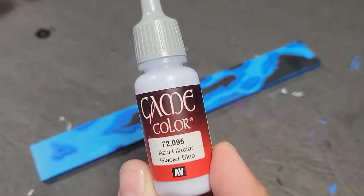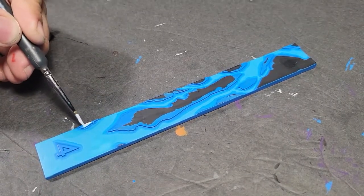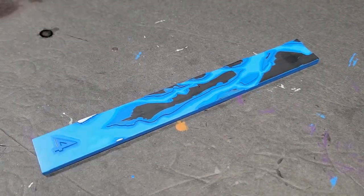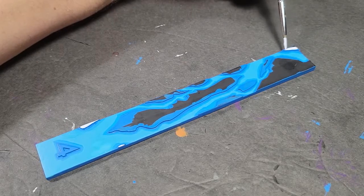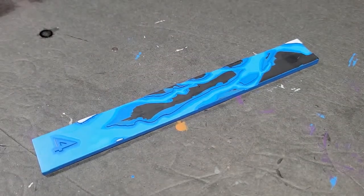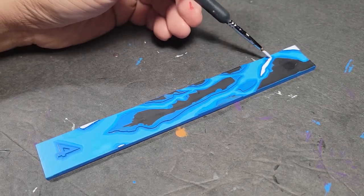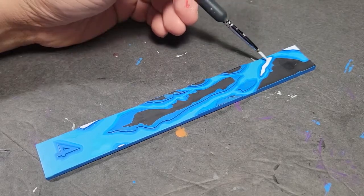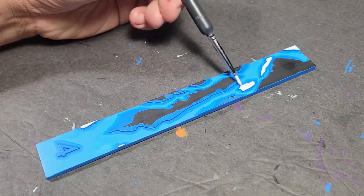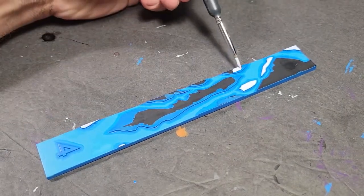We're pulling out the Glacier Blue, which I'm a big fan of these days. I think it's similar to the old Citadel Space Wolves Gray or the P3 Frostbite. I'm doing all of the raised areas in this color — the fushi, the wispy areas. I'd describe it as an energy effect. This took three coats because I watered it down a fair amount since I wanted it really thin. They go very quickly though, because you're just painting these raised areas. Did it three times and that's basically it.